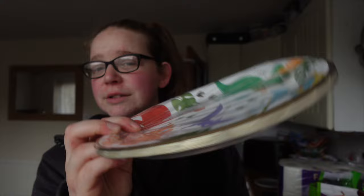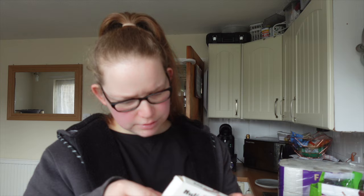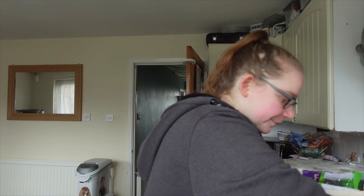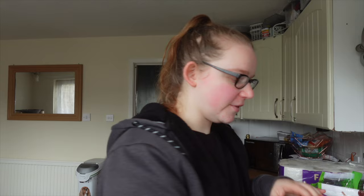I got some Chocolino mini bars — they're like the Kinder ones. I also got these — they were 99p a pack. I thought I could put them on the table and the kids can play with them or have them.